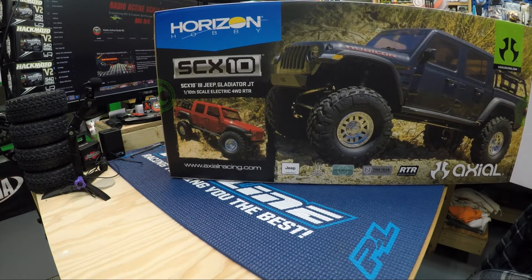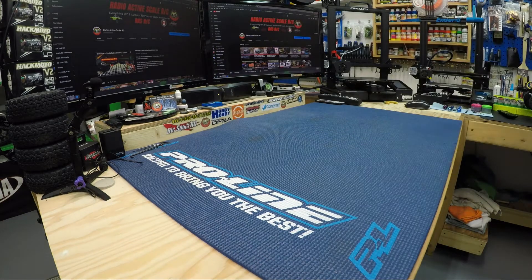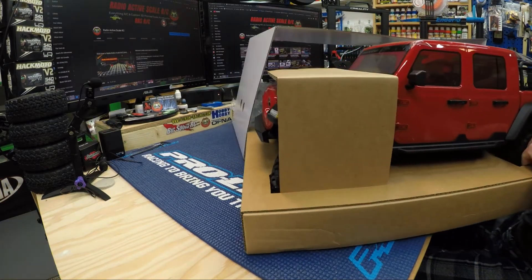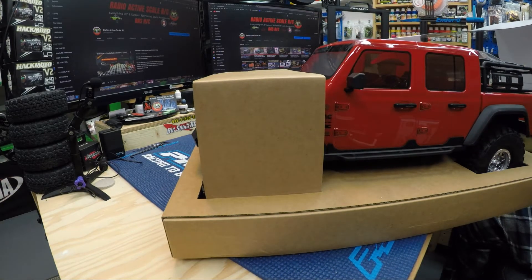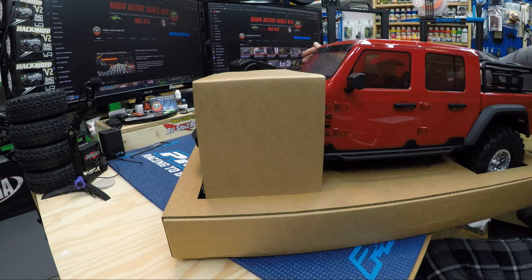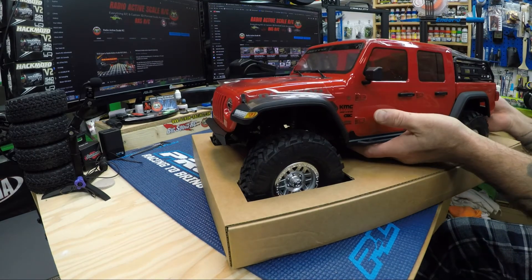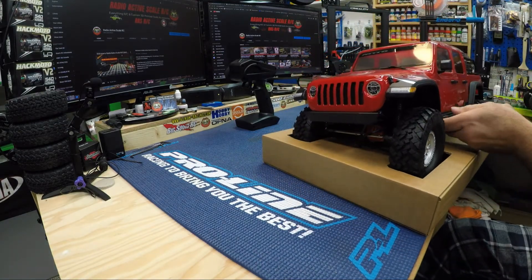I'm just going to get this out of the box — there it is! I'm liking how it looks already. It reminds me of the Gladiator parked in the driveway. We also got the new DX3 remote, which I probably won't use — I'll probably bind it up to my Rugged instead.